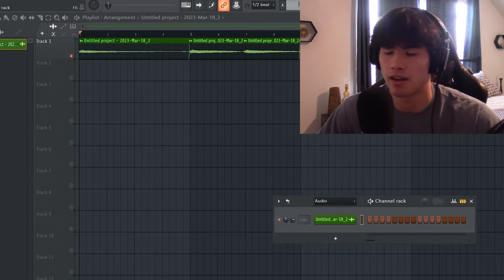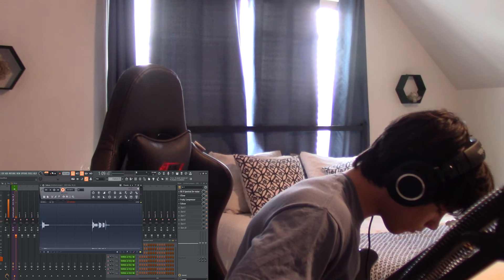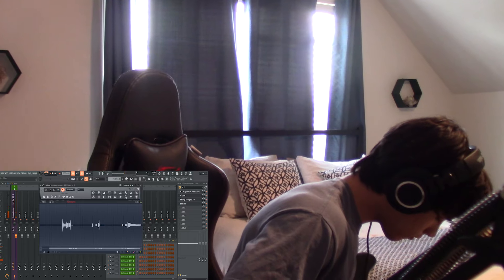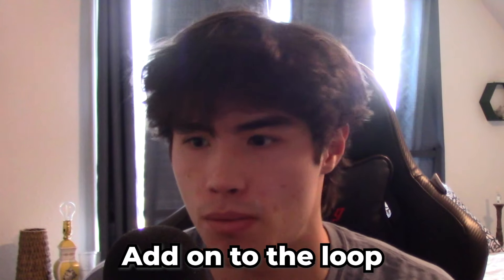Once I have my main melody of my guitar down, next what I do is just freestyle and try to solo some things on my guitar that I can add to the loop. Now that we have all of our recorded guitar down, I'm going to add onto this with some other instruments from VSTs — like pianos, bass, stuff like that — to build out the loop further.